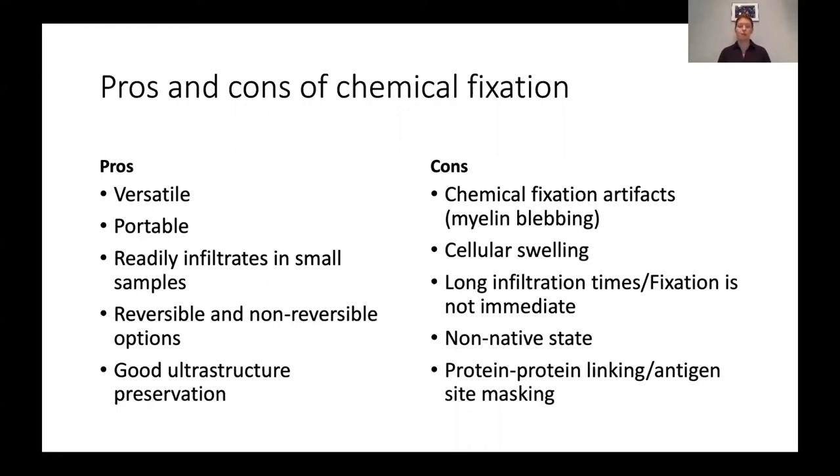During my time in Germany, I was part of a project to map the brain, and part of this is finding the connections between neurons. Unfortunately, conventional chemical fixation causes cellular swelling. It doesn't necessarily rupture membranes, but it does make cells get pushed together. So if you can avoid the cellular swelling artifact, it's much easier to find the contact points between cells and where they're actually signaling to one another.